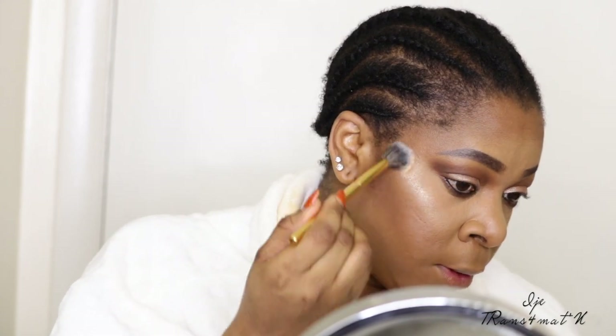Now I'm going to highlight my face using the Maybelline Master Chrome highlighter — I love this highlighter so much. See how highlighted my cheeks look! I'm also thinking of doing a drugstore makeup video where I go and get all my supplies from the drugstore.